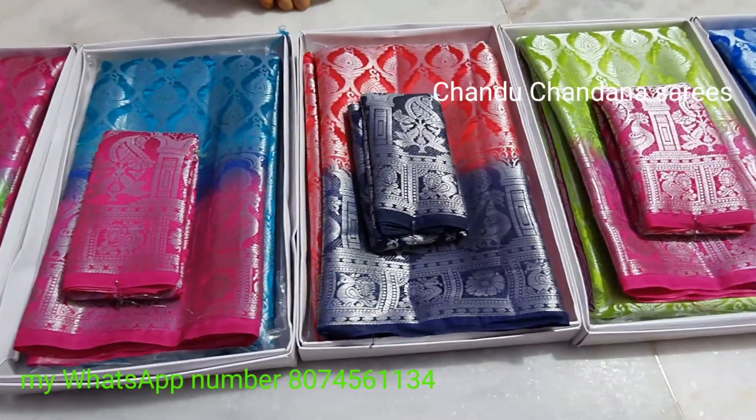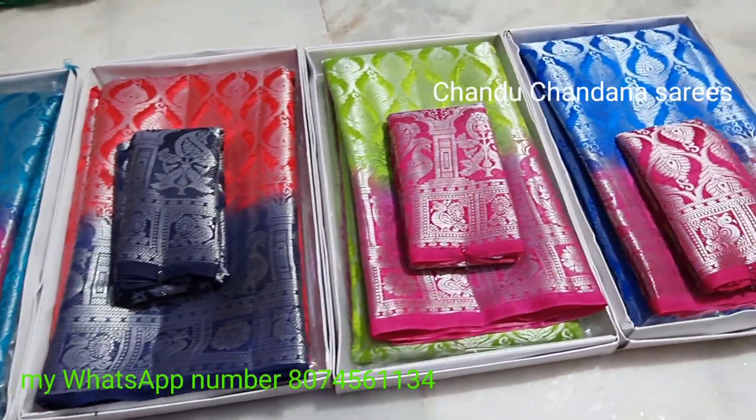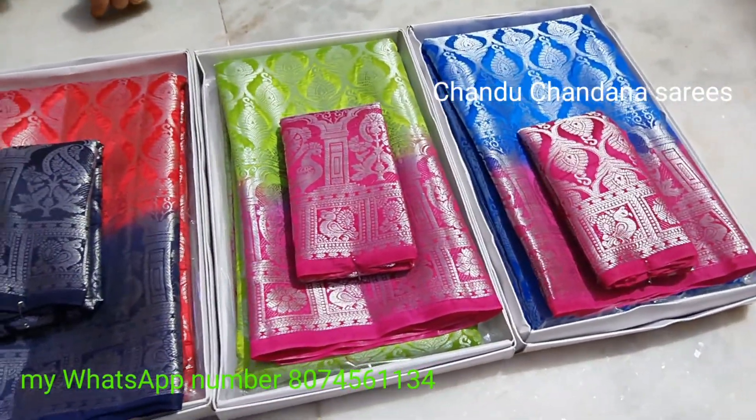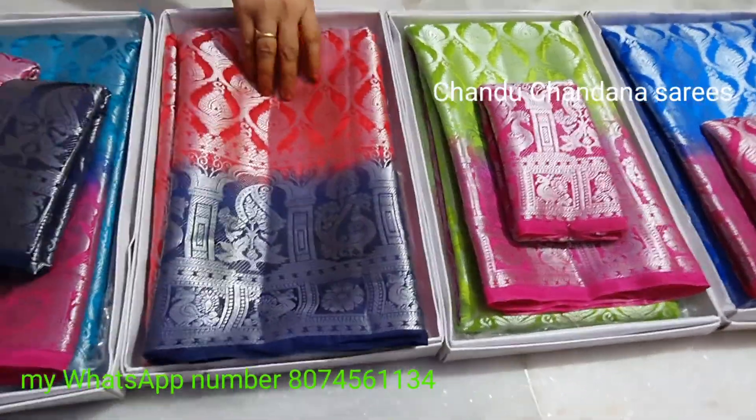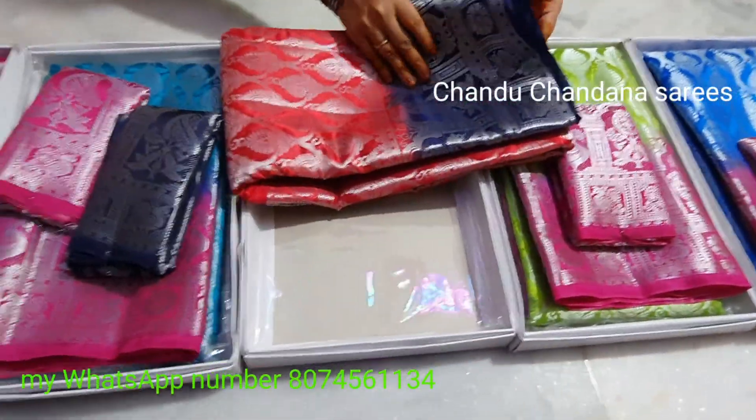This color is very yellow color, blue color. And blouse. This color is very yellow color.